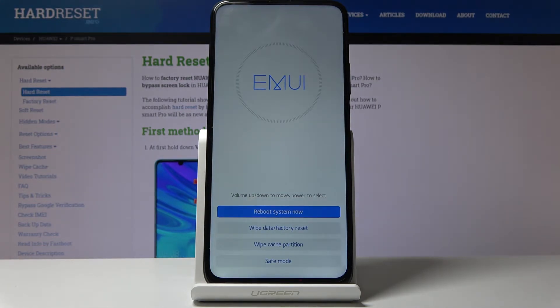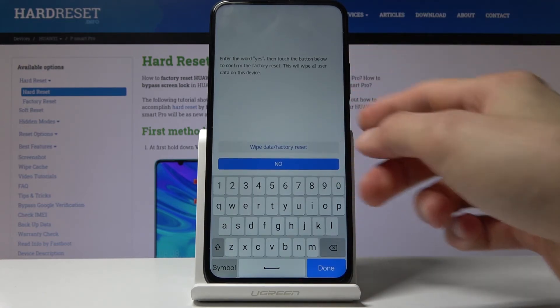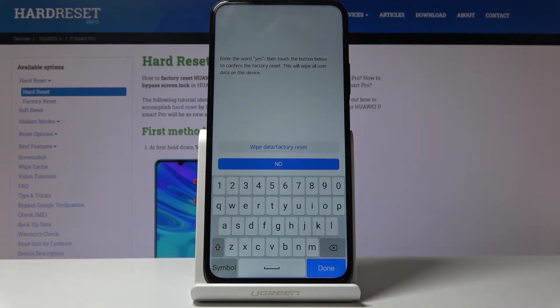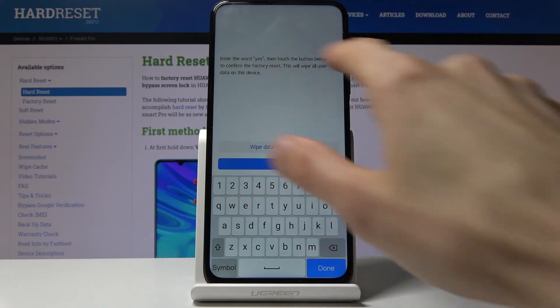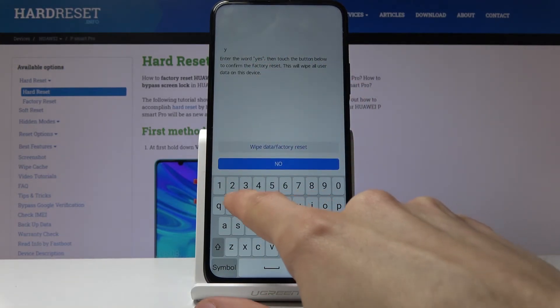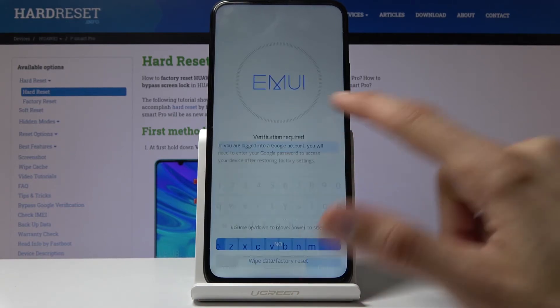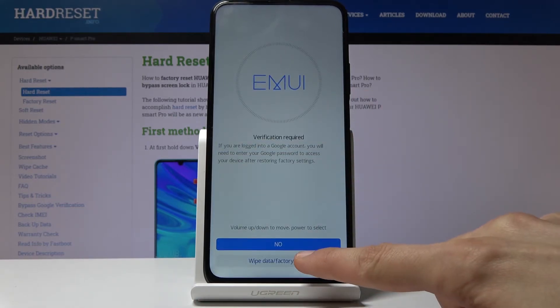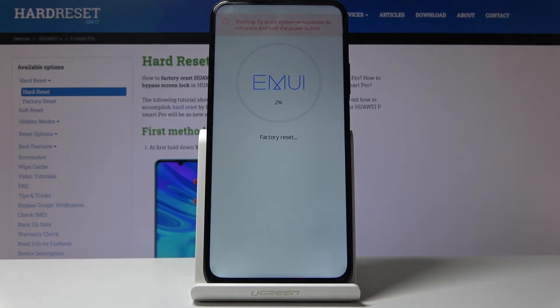From here you want to select 'Wipe Data / Factory Reset'. You can tap on it or use the volume keys to navigate — tapping is probably easier. Once you tap on it, you will have to confirm it by typing in 'yes'. You have the keyboard so type in Y, E, S and then tap on 'Wipe Data / Factory Reset'.